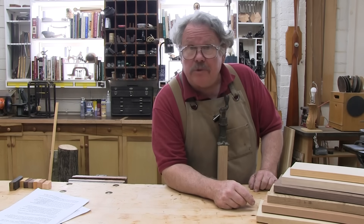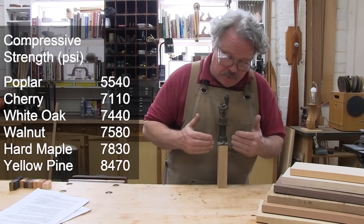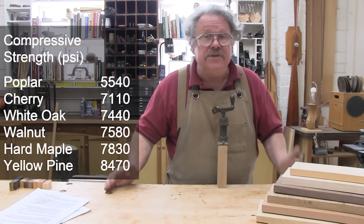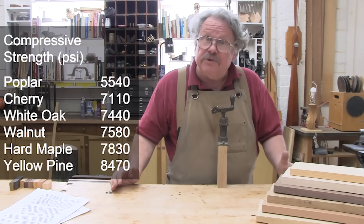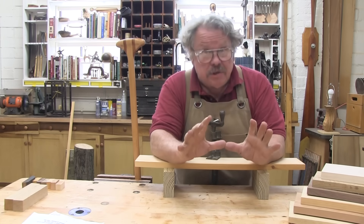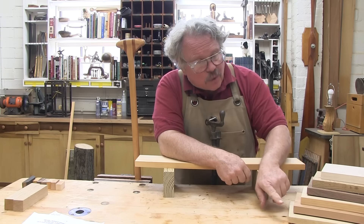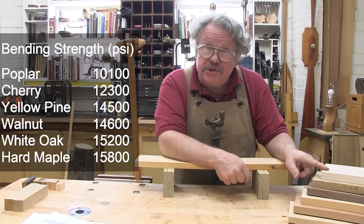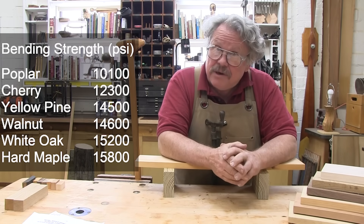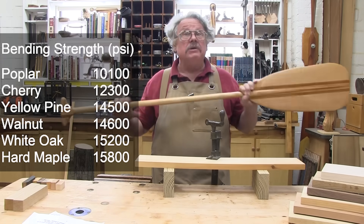Specific gravity isn't the only way to measure strength. Compressive strength measures the pressure put on a board parallel to the grain until it breaks — something to consider when choosing wood for table legs or chair legs. Bending strength, or modulus of rupture, determines how much load the wood will take perpendicular to the grain before it breaks. The higher the number, the more load the wood will take. This affects hundreds of projects, from table tops to canoe paddles, even monkey bars.